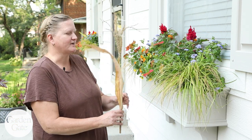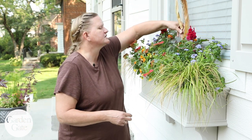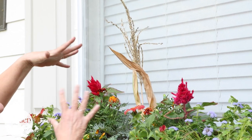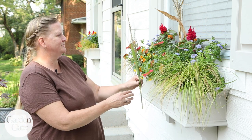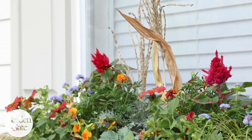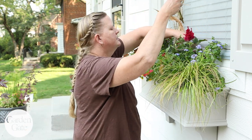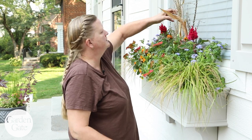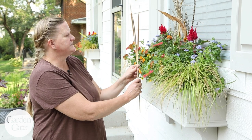I'm going to start with this corn tassel here — I like that dried papery look to it. This can just get tucked right into the soil back there and it'll go quite a ways in. You do need to be able to see out the window from the inside, so that's something to keep in mind when you're putting these little extras in. I like how that gives it a nice backdrop. Now I'm going to work out from the center and maybe put a little cluster of cattails in there too.